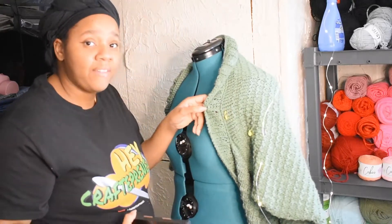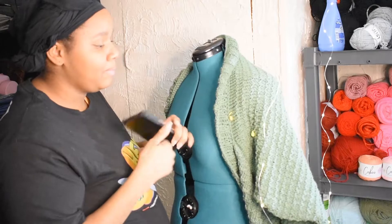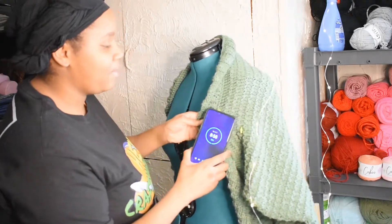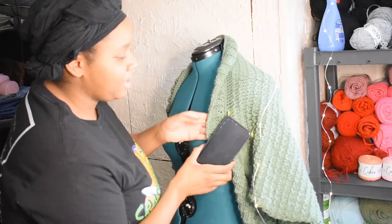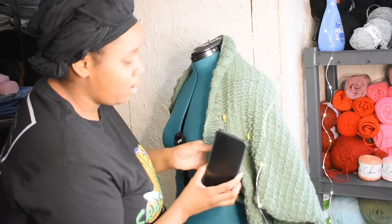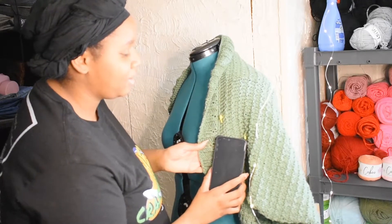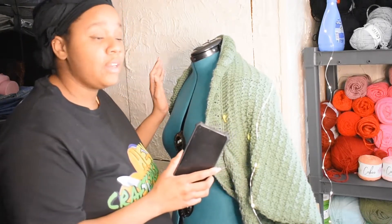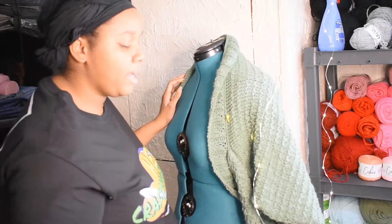At this stage I have not stitched the pocket on yet. This is going to be the next phase of my project, but here you can see I already have the stitch markers in about where I want to have the pocket going, and it's going to run right along the seam of my collar that I attached with crochet.